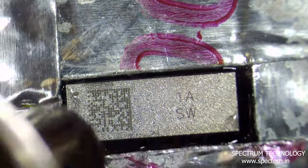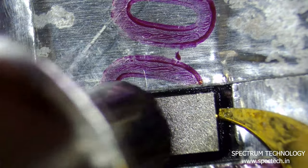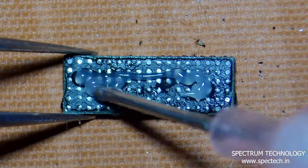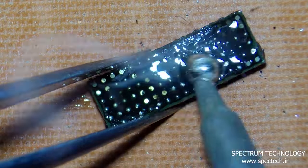Then add some flux and pry up the IC with a temperature of 320 degrees. Use flux and low temperature solder paste and properly clean the original touch IC.